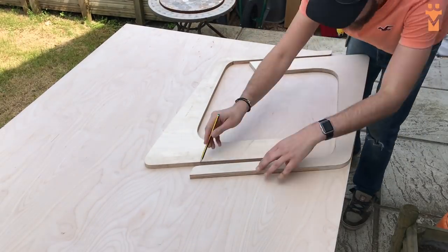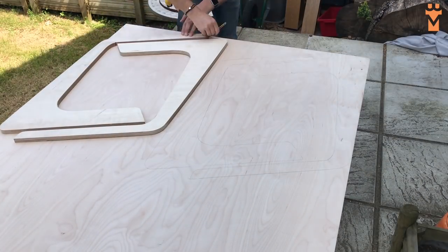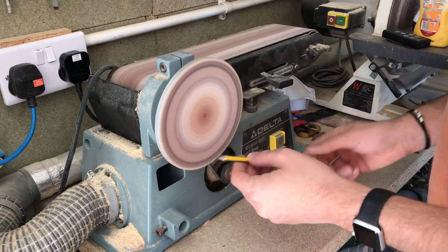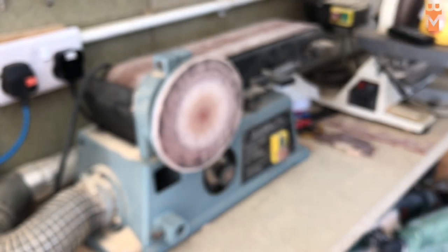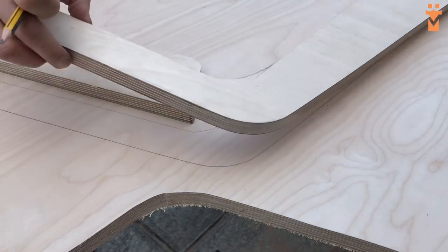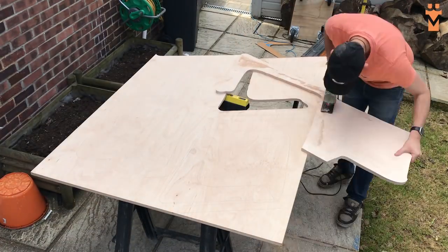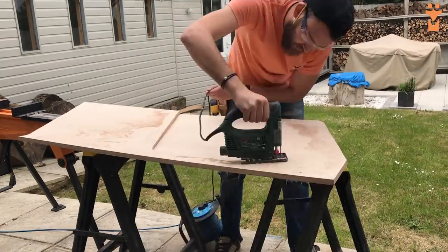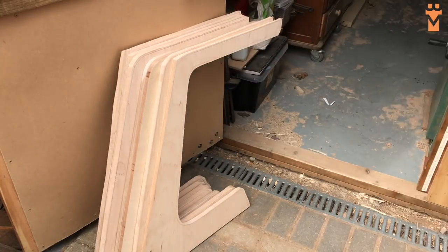Now that I have two layers finished it makes it a lot easier to work out how I can tessellate this awkward shape on the remaining plywood. I managed to get eight full layers in total this way. Once all the lines are done I can use a jigsaw to cut them out. I'm giving myself a little more excess than normal as the jigsaw can sometimes not produce the straightest of cuts. I'll use the bandsaw to get closer to my line, which will also make it a little bit easier on the router bit.